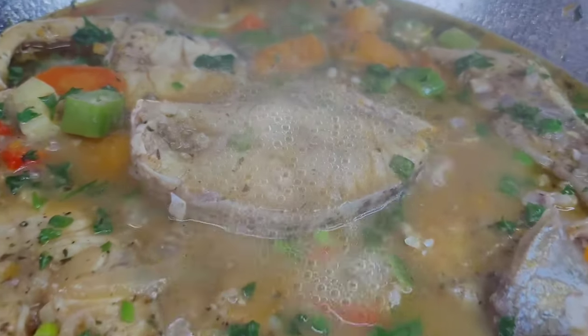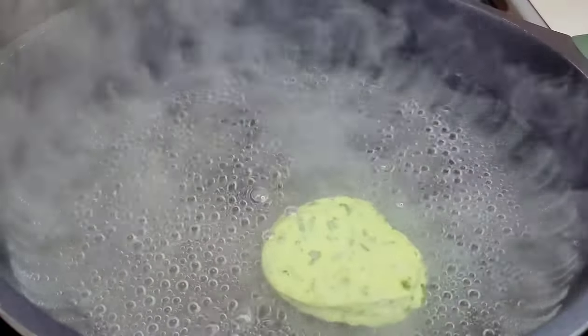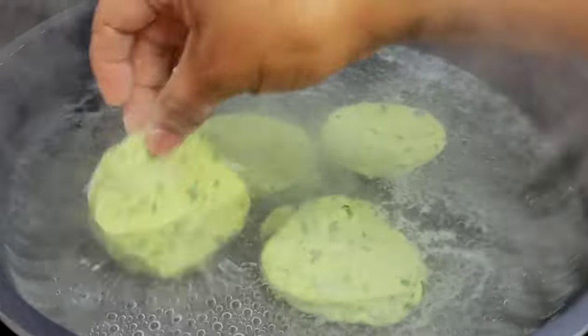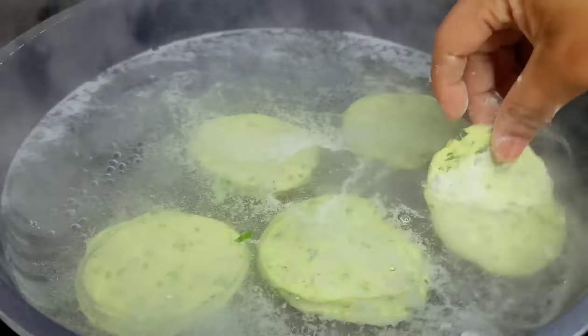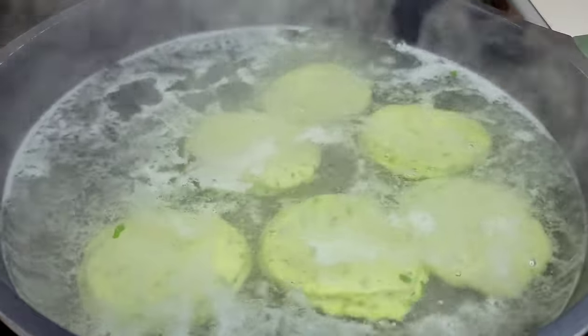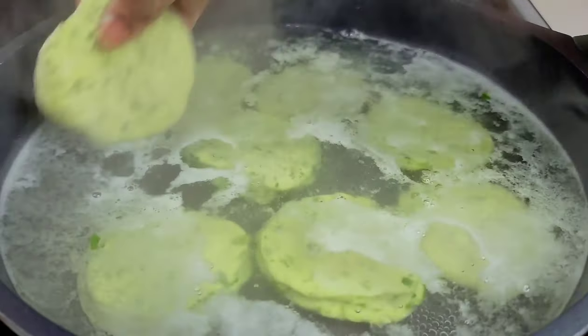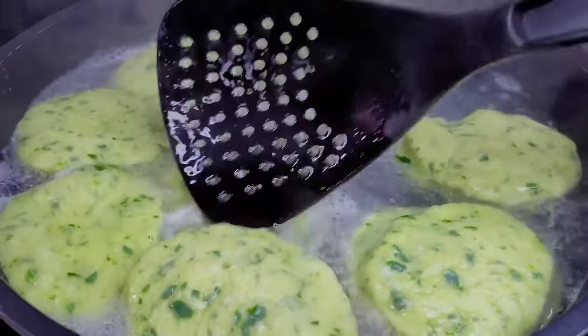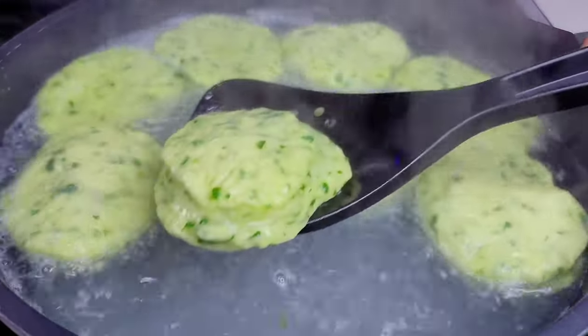Now let's cook our dumplings. To a pot of boiling water I will now add the dumplings in there. You can form them in any shape and size that you like, and we will cook them for about eight to ten minutes. Once eight minutes is up it should be perfectly done, and this is what they look like. We will now remove them and we will get ready to plate up.